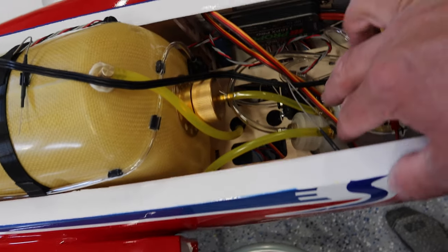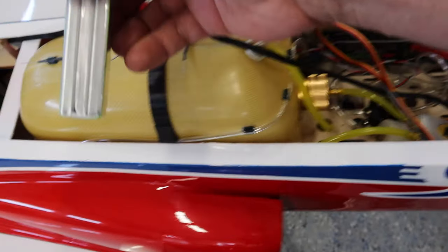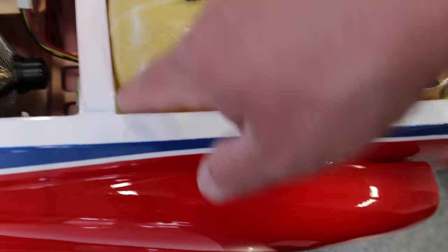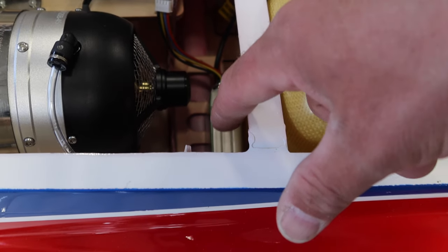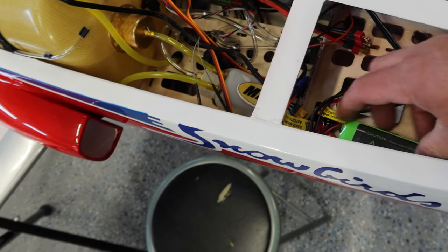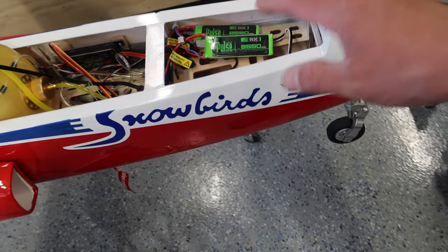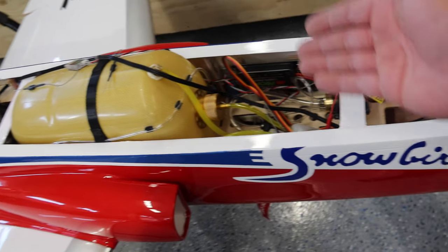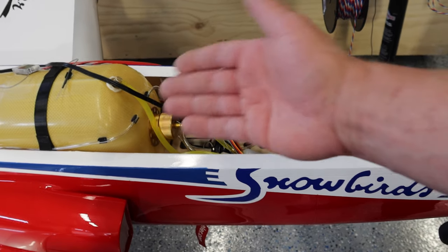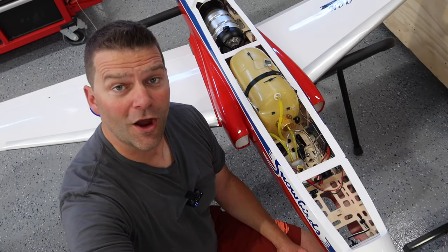Now we have a good idea of where we are with the CG. The UAT doesn't have any fuel in it, so that needs to be filled with fuel and that's going to put a decent amount of weight right there. What we might end up doing is putting the turbine battery back here - I've seen that in the manual - so that might be a decent spot. If we do put it back there, we'll make it removable. Before we can officially run the power lines for the turbine, we need to find out where the turbine battery is going - that's why I'm doing this CG check at this point.